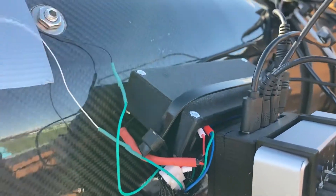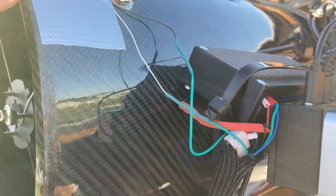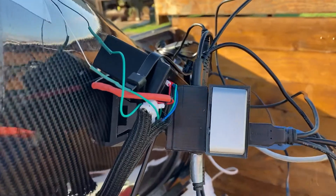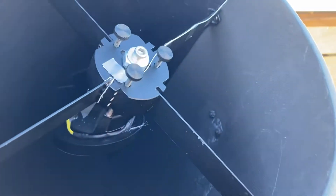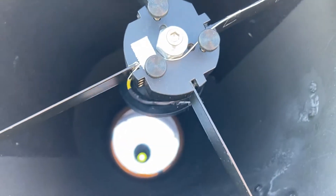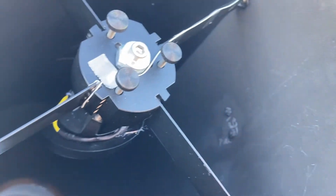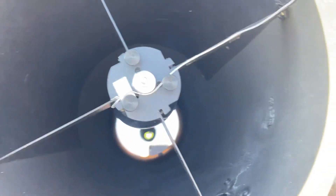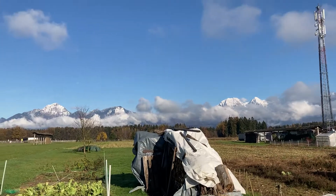All three heaters are connected to a relay switch which can be controlled according to humidity and temperature, so it turns on and off as required. I did not have any issues with this system so far — so good. Clear skies!